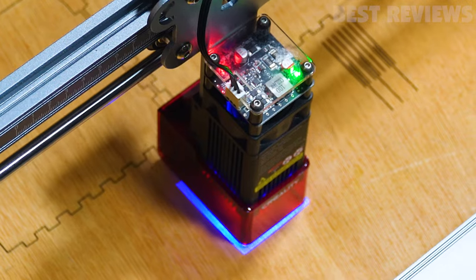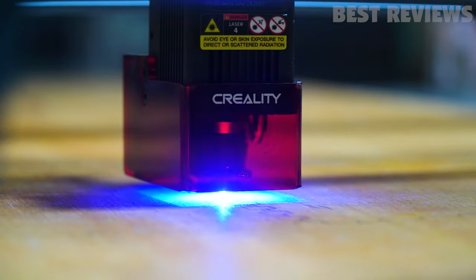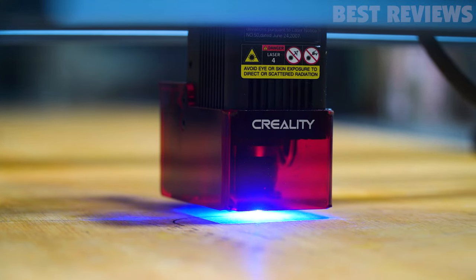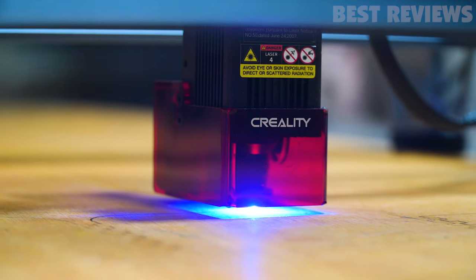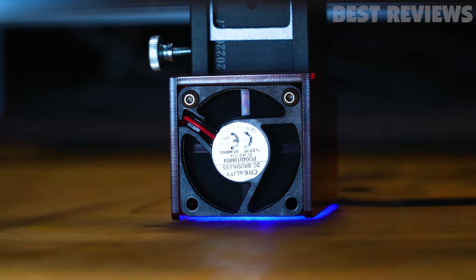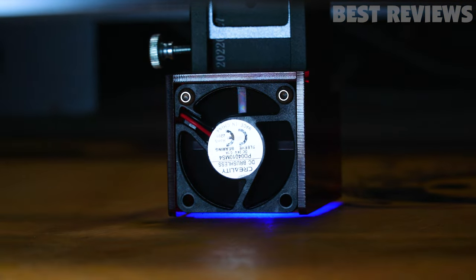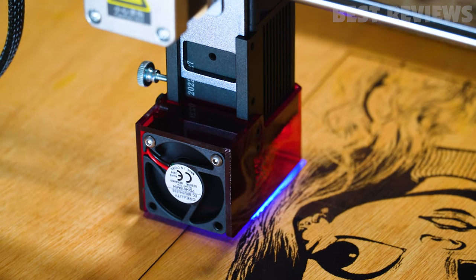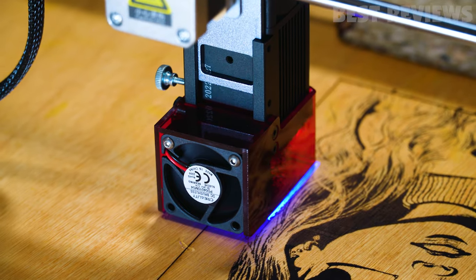Safety is a major concern when operating laser devices. Creality has included a transparent shield attached to the laser module to prevent you from looking directly at the laser beam. A small fan and filter system is mounted behind the laser lens to reduce smoke and fumes. Though the built-in exhaust fan and filter seem incredibly simplistic, I found that they decreased smoke and fumes quite a lot.